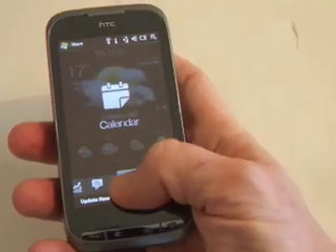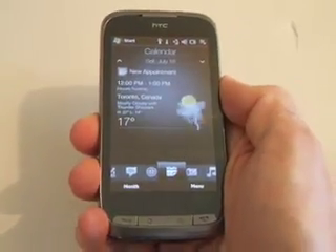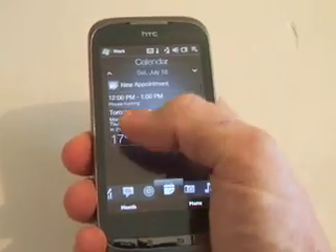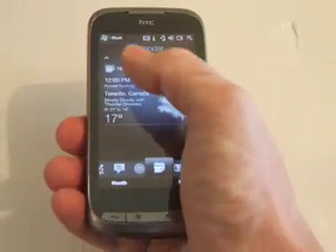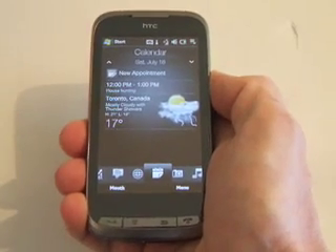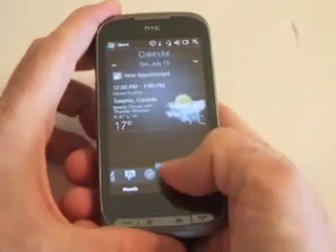When you go into the calendar feature and click on today, it brings up the weather for your area. For example, in Toronto it's currently seven degrees, and you can see what you have on today. So if you're planning your day, you can plan accordingly — if it's raining you can take an umbrella. Another great feature.